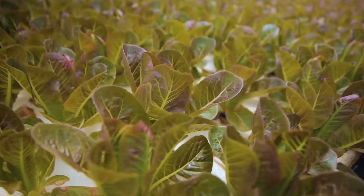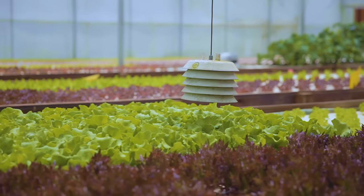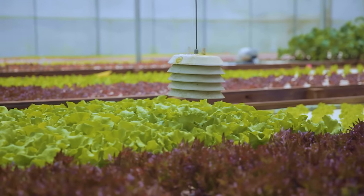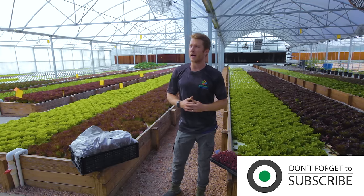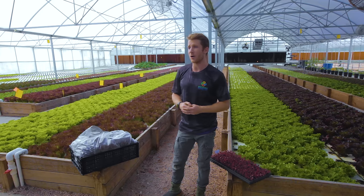From butterhead lettuce to oak leaf to Lola Rosa and even green and red romaine, this is really our differentiating product line where chefs and other food service partners can get a product they've never seen before — one with quality and consistency like no other.